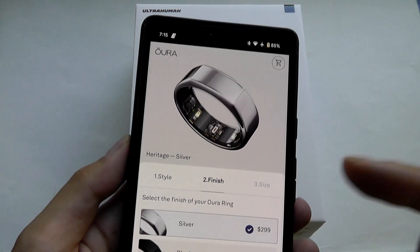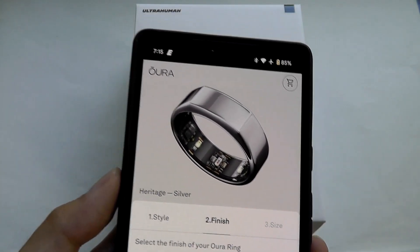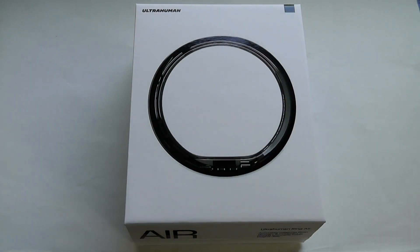Also, Oura has a subscription cost involved for syncing and analyzing your data, which costs to use their app — which is actually very rich when it comes to insights and data. We'll talk about that more later on. So with UltraHuman it's just a one-time upfront cost, at the very least.